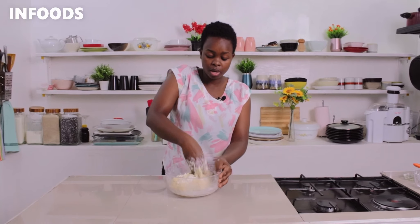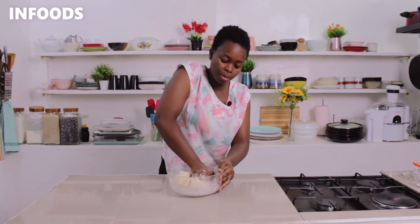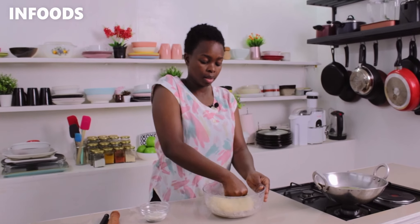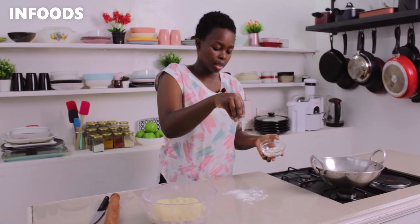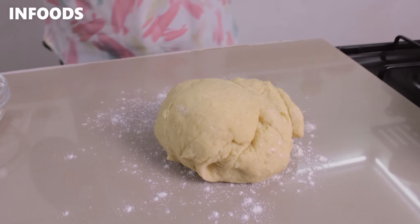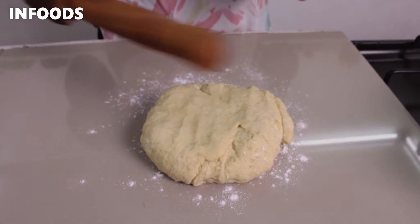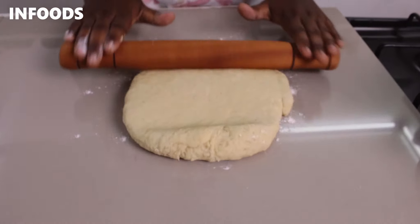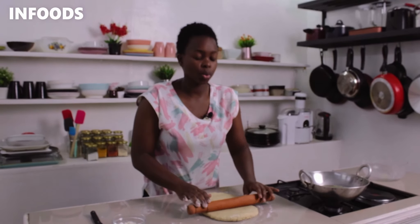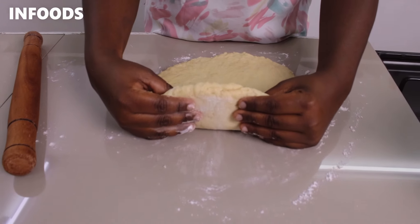The texture of the dough for half cakes shouldn't be like the one for making mandazi — it should be a little bit firm, not soft. Knead for about one to two minutes until the dough is smooth, then don't overwork it. Sprinkle a little bit of flour on the countertop and transfer the dough. Using a rolling pin, spread out the dough into a rectangle — make sure it's not thin like the one for mandazi, the dough needs to be thick.